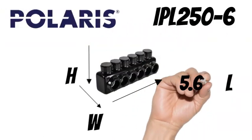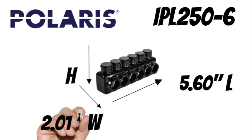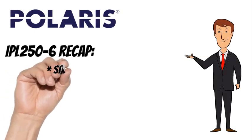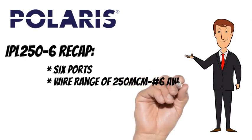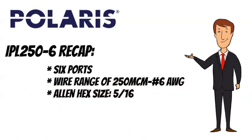The Polaris IPL250-6 measures 5.60 inches long, 2.01 inches wide, and 2.29 inches tall. To recap, the Polaris IPL250-6 has 6 wire ports, a wire range of 250 MCM to number 6 AWG, and an Allen hex size of 5 sixteenths.